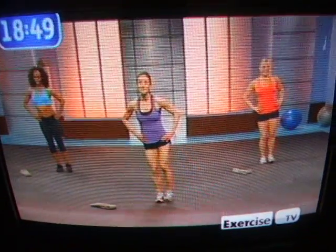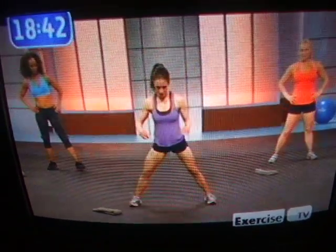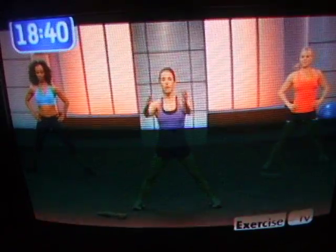Keep it coming. Good. Three, two, one. Now watch me. Wide squats. Feet pointed forward.